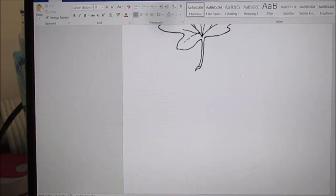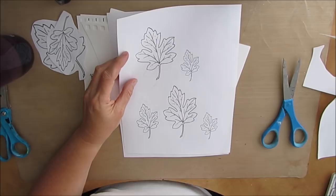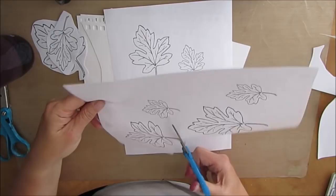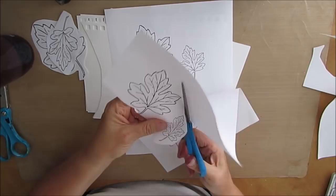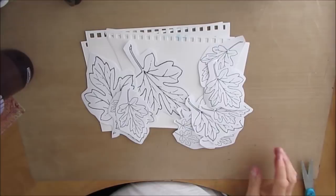Once it's printed out — and you can save it in a Word document if you want to bring it up later — you can alter the sizes and go back if it doesn't suit your project. I'm going to kind of roughly cut these out. I will be cutting them out more precisely, but I want to do that on thicker paper. So I'm just doing a rough cut right now.